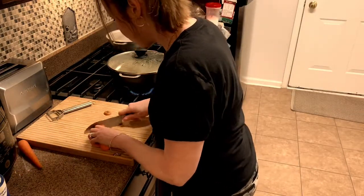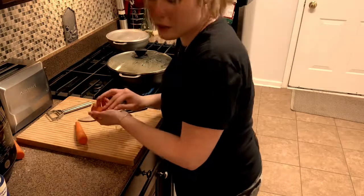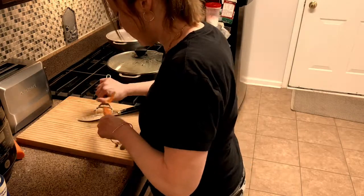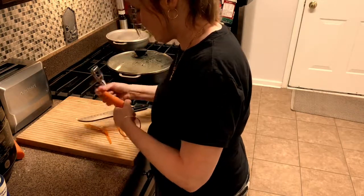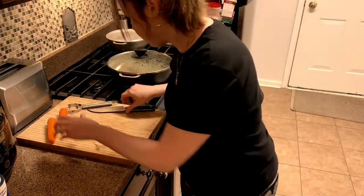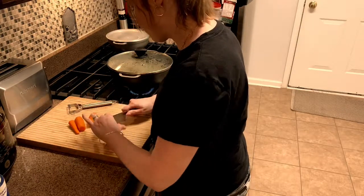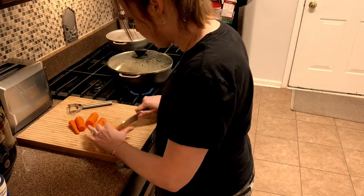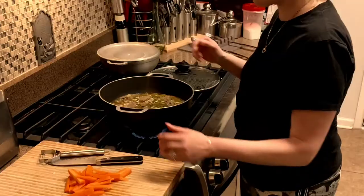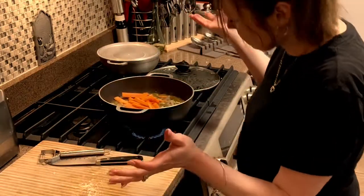We're going to put the skin off. Then we're going to cut them in half, go down the middle, and cut those down — we're going to make them into little carrot french fries.